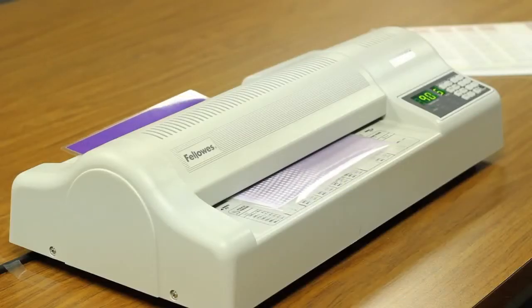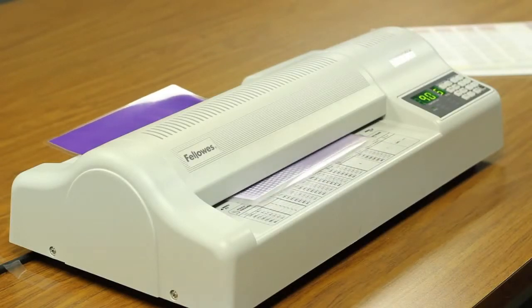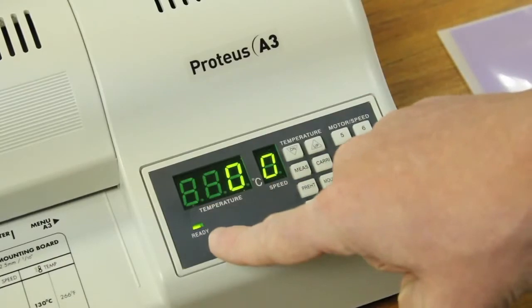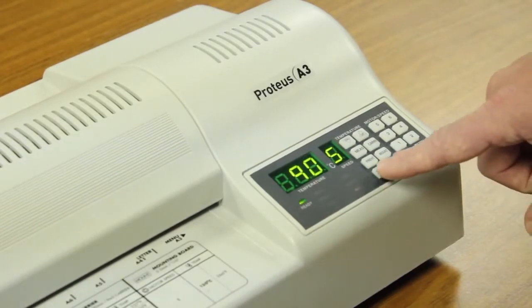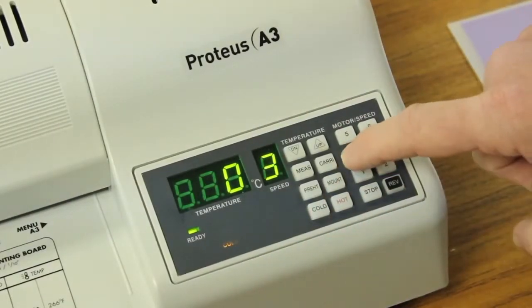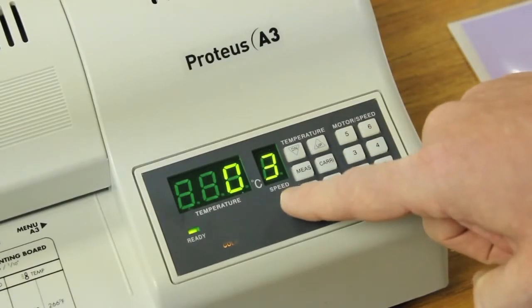The Proteus has the capability for cold and hot laminating. Cold laminating is the default setting when the machine is on. For cold laminating, select the cold function. When the ready lamp is on, select speed 2 or 3 and laminate cold pouches.